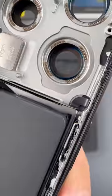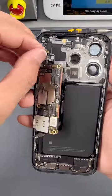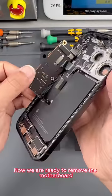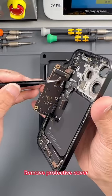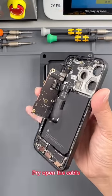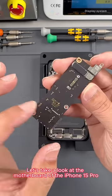Cleanup completed. Next, we take off the receiver and remove the face component. Now we are ready to remove the motherboard. Unscrew the screws of this protective cover. Remove the protective cover. Pry open the cable. The motherboard has already been removed. Let's take a look at the motherboard of the iPhone 15 Pro.